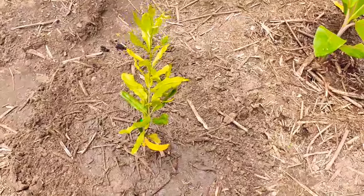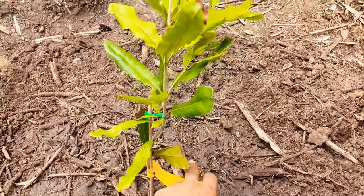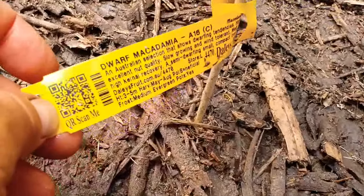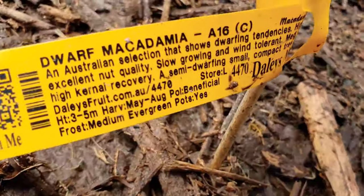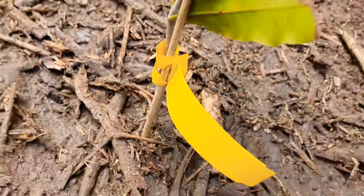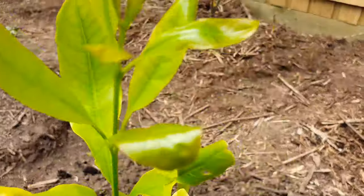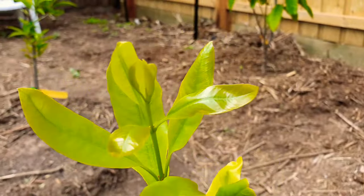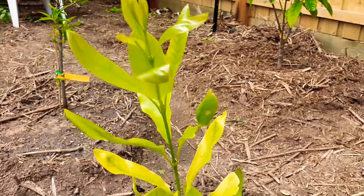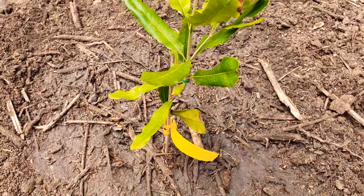Next, another easy one - this is a dwarf macadamia as well, the A16 from a cutting, to complement the 10-year-old seedling that I have, which isn't doing much. Let's see what this guy does - it'll be interesting to see the difference between a 10-year-old and a one-year-old macadamia.